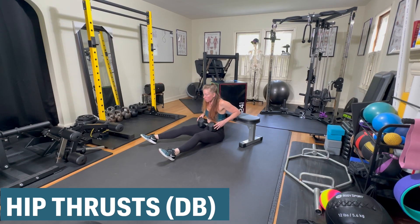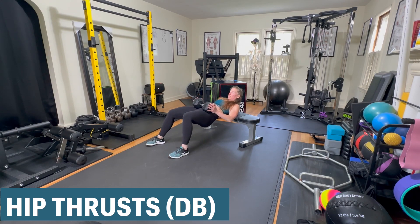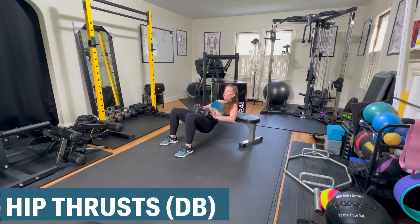One side at a time, shift the dumbbell up onto your hips, then squeeze your glutes and pull your abs in as you engage to form a body bridge. This is your thrust position.